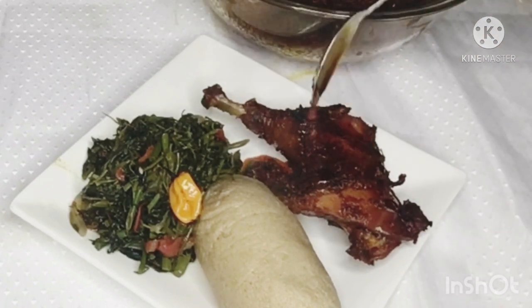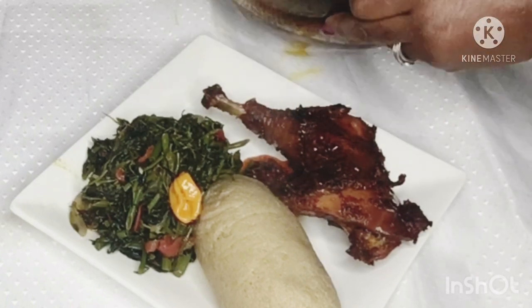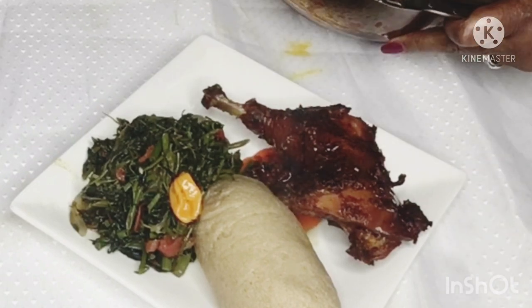Join me and let's dig in! That will be all from me today. Until next time when I come your way with another yummy recipe.